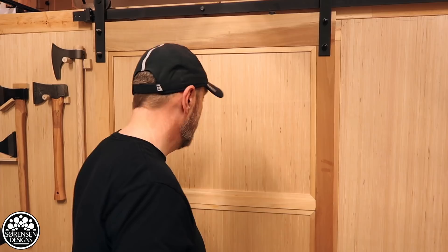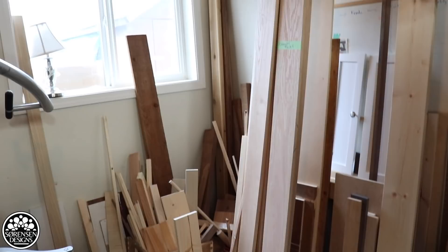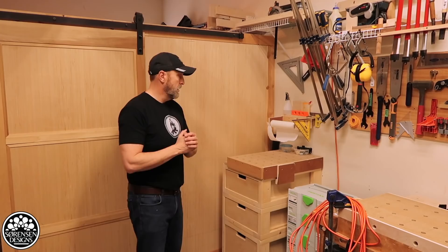I'll show you around and give you a better sense for how I work in this space. This messy area at the back of my shop is where I store my wood and most of the lumber that's ready to work with. I also have a few odds and ends back here. I store my table saw at the back here, and I have high shelves on either side of the shop where I can store jigs, tools, and clamps. Those come in really handy — the previous owners of this house left them behind.